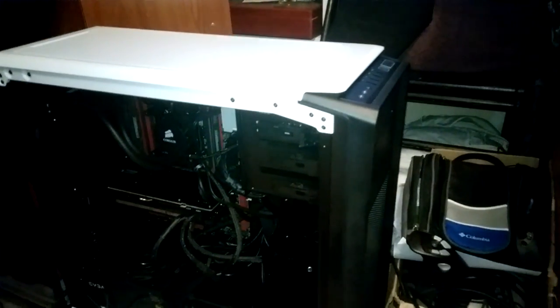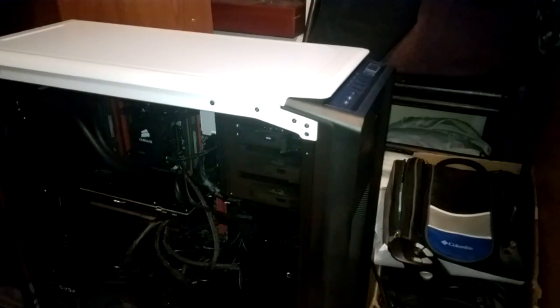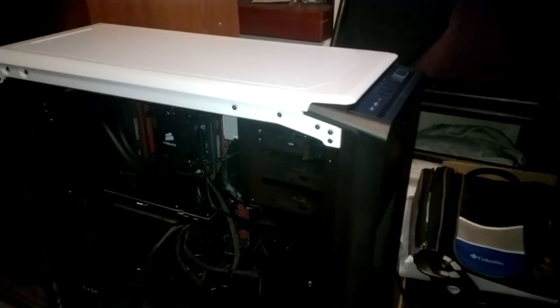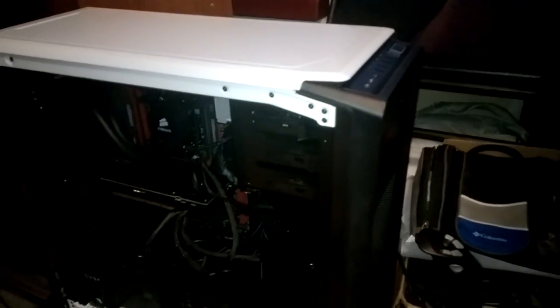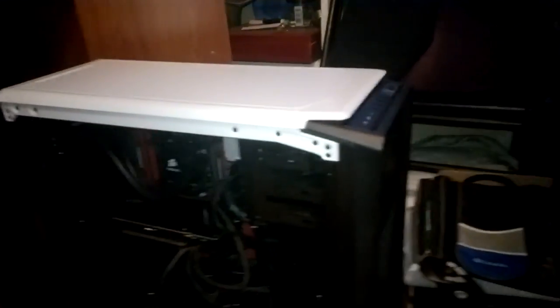Hello everyone, what is going on? My name is Timpedia. Welcome to the very short, very intense walkthrough of my new computer. I've been saying a lot on everything about all my videos and such that I was building one, and here it is. It's finally complete.